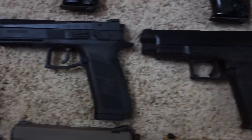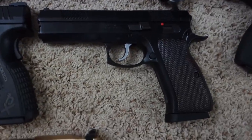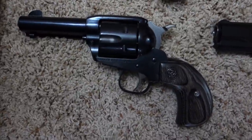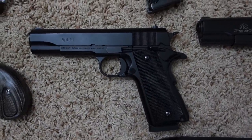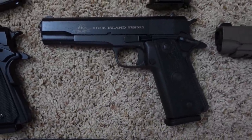CZ P09, Springfield Armory XDM40, CZ-97B in 45 ACP, Ruger Vaquero Bird's Head in 45 ACP, USGI M1911A1, Rock Island Armory M1911A2 high capacity with 14-round magazine.